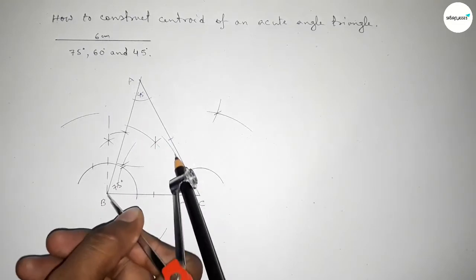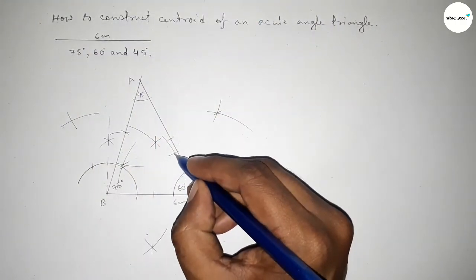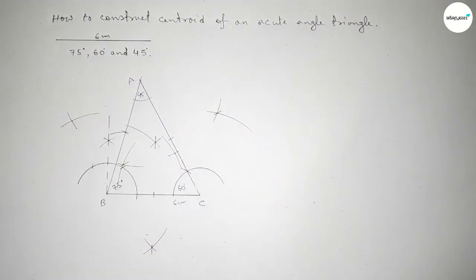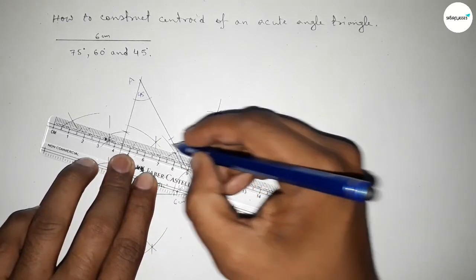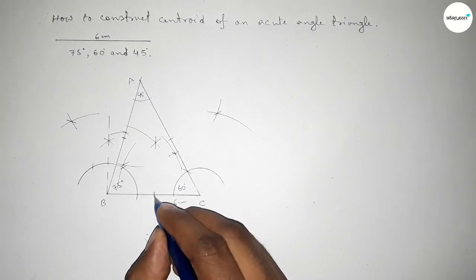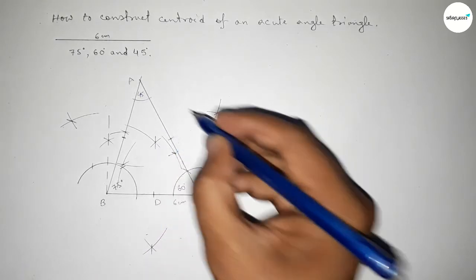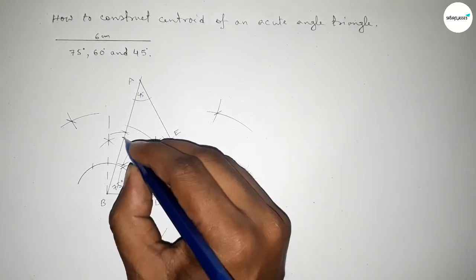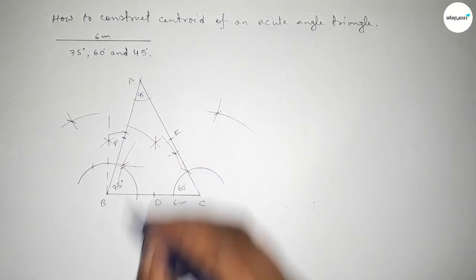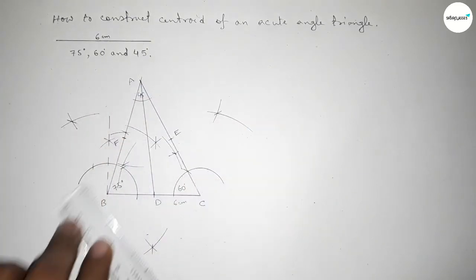The arcs intersect at two points, and joining this line bisects line AB at its midpoint. So we label the midpoint of BC as point D, the midpoint of AC as point E, and the midpoint of AB as point F.